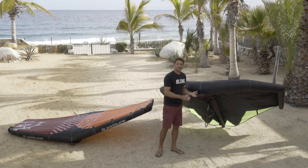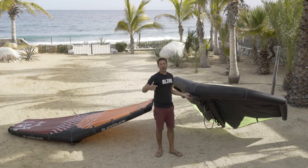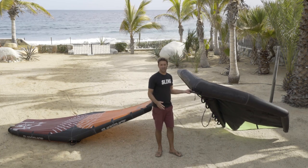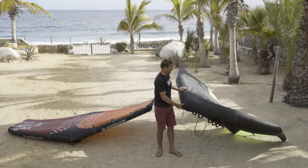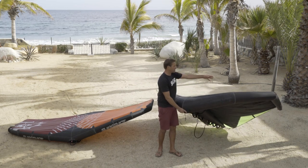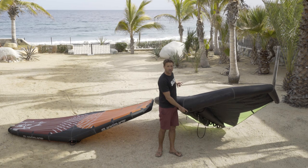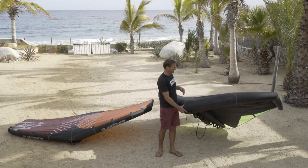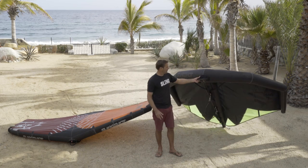The Dart is made for speed, power, acceleration, and insane loft in jumps. You see the Spencer brothers boosting to the moon doing backflips on it. It's got an incredibly pinched and short wingspan, which makes it really good for freestyle, back-winded riding, 360s, and backflips.